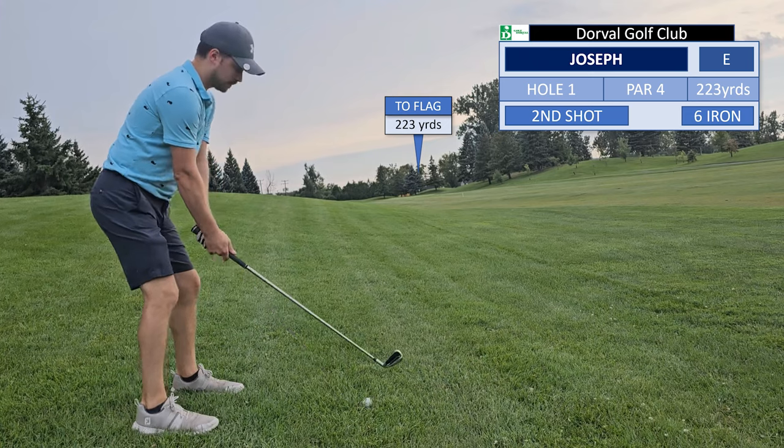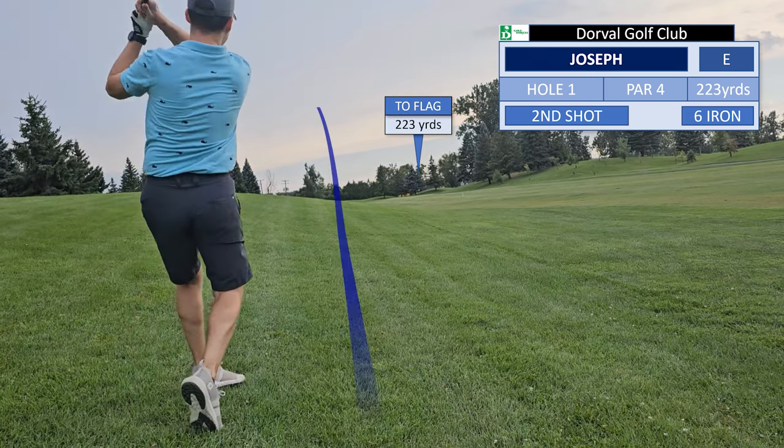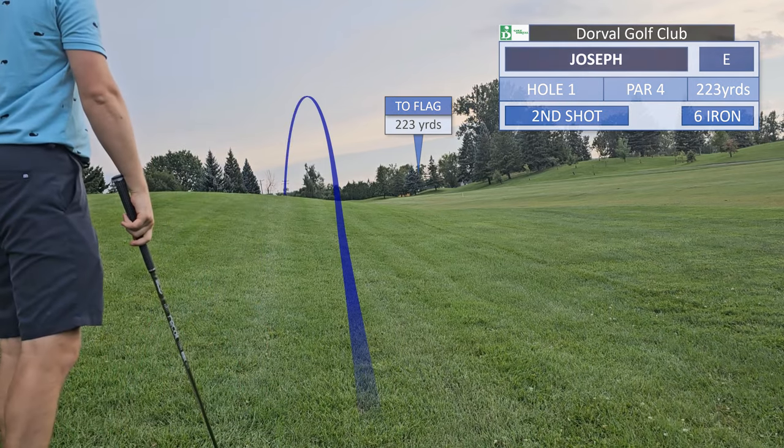We are opting for the six iron from the rough here, as we still have a ways to go. Unfortunately we go left, and I should have taken into account the slope that I was standing on.